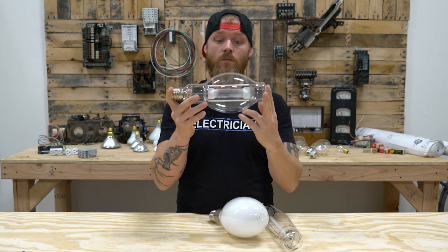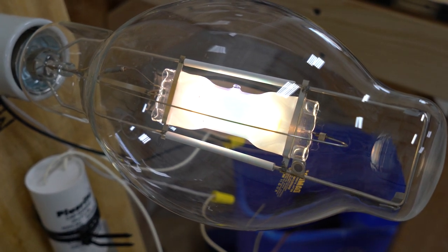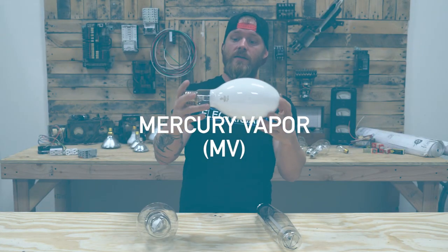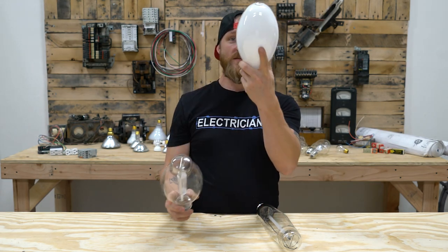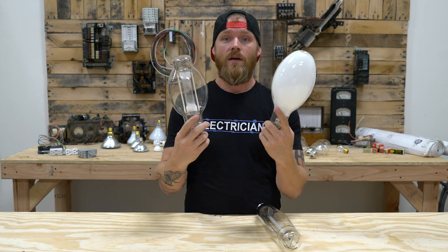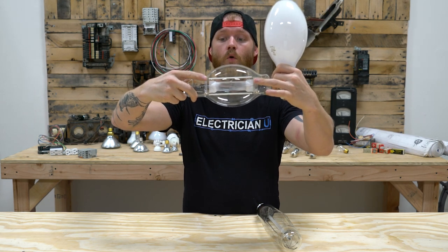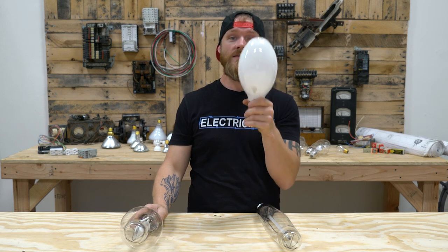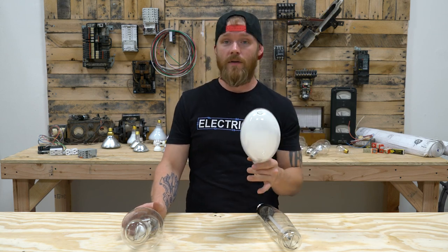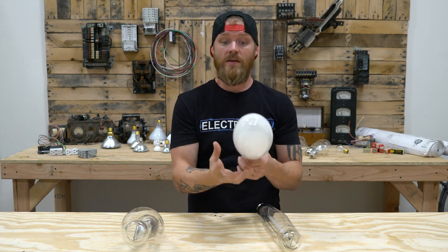Once it gets up to temperature, all those halide salts blend in the arc stream with the mercury, and it ends up being a really bright, beautiful white color. That's metal halide. Mercury vapor is next. Mercury vapor and metal halide are very similar. If this lamp was not coated with phosphor on the inside, you'd be able to see that the arc tube inside both of these looks pretty much the same. The only difference is inside the mercury vapor there is no paint on that quartz tube. With mercury vapor you don't need that because all you're relying on is the mercury inside — there are no halide salts, no xenon or sodium or any other material in there. It's literally just sending an arc through the tube, vaporizing that mercury, and relying on that blue light as the source of illumination.